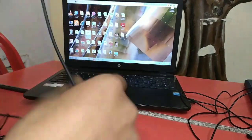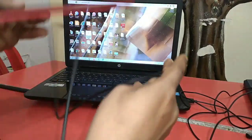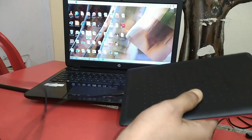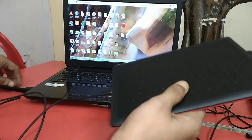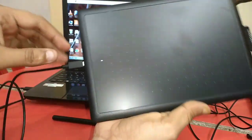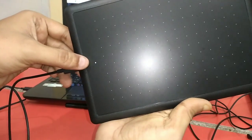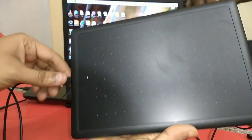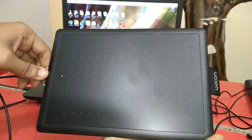When I connect it back to the laptop, I put the connector into the laptop. I can now see which light is on. This is connected — it is automatically connected.